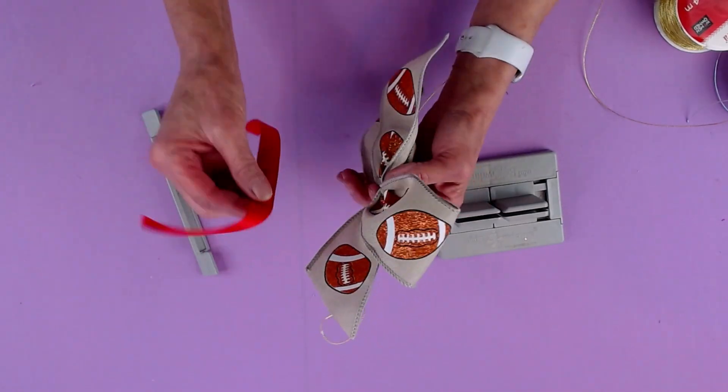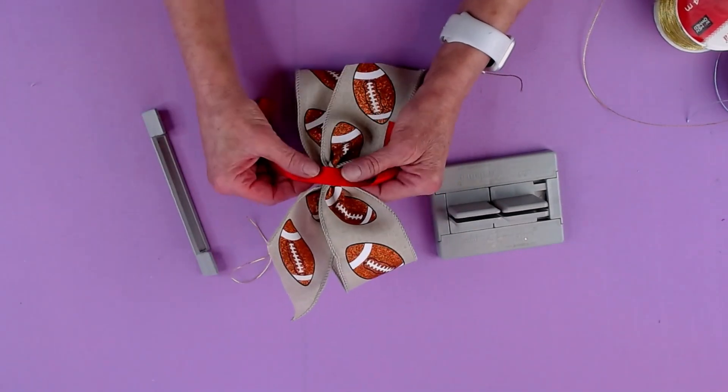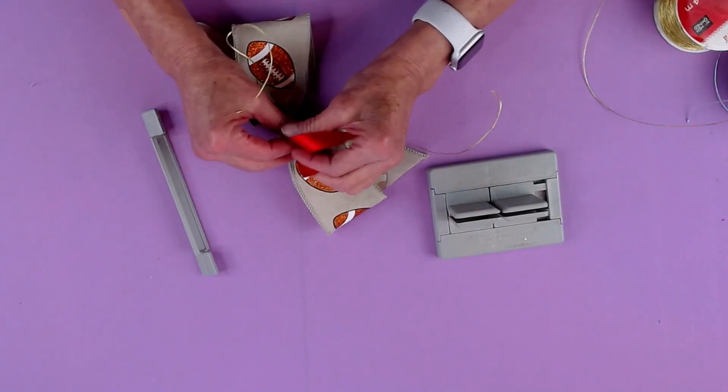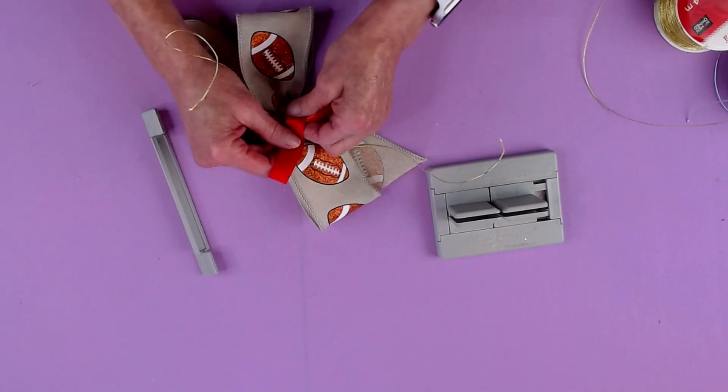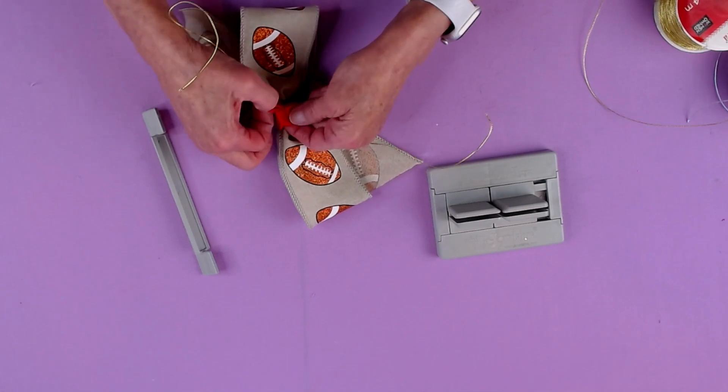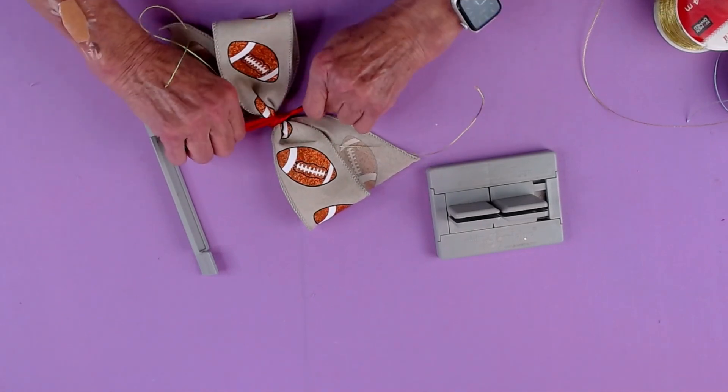Then what I'm going to do is take my satin ribbon and I'm going to bring this around to the back and I'm just going to tie it really tightly so it'll be a flat knot. So we're just going to tie it like that.